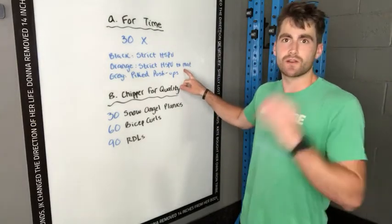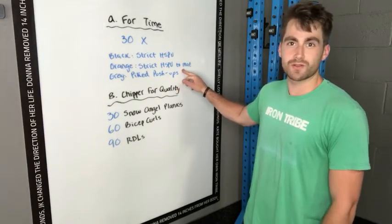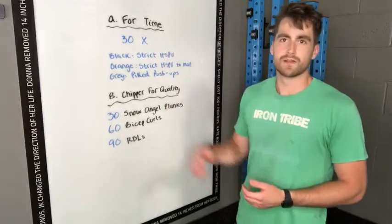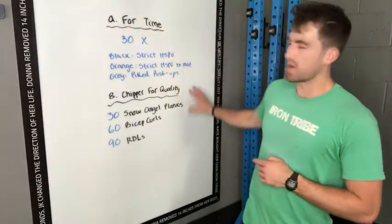So just scaled there, raising it up. You can use a pillow for that or a book, whatever you want to use. Or pike push-ups. 30 as fast as you can — it should be south of 10 minutes for sure. Once you're done with that, we'll move to Part B.